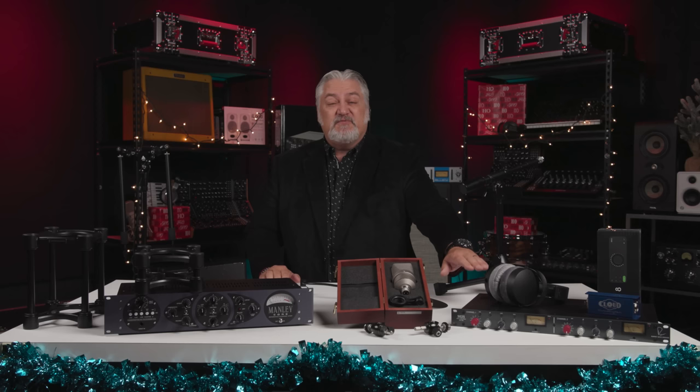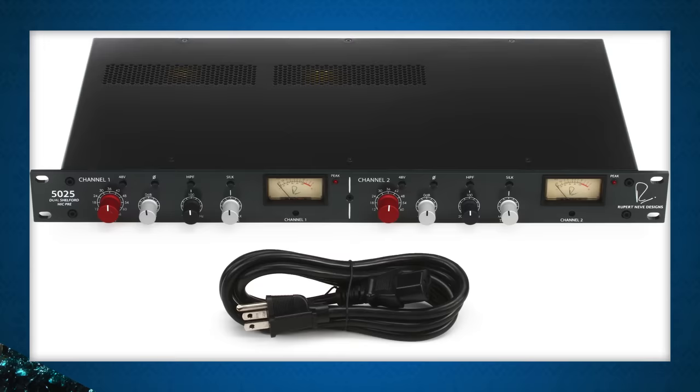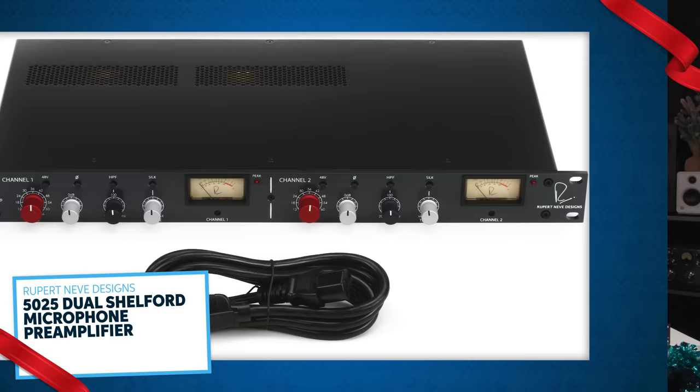I know I said there would be 15 gift ideas, but I just can't let you go without one bonus: the Rupert Neve Designs 5025 Dual Shelford Preamp. It's an incredible-sounding preamp that contains the circuitry from their legendary classic Shelford preamps. It works great on vocals, on instruments — acoustic, electric — no matter what you're recording, it's going to sound great through a 5025 from Rupert Neve Designs.